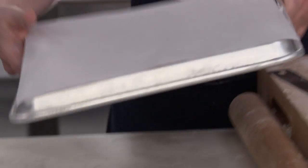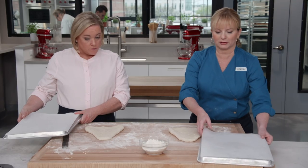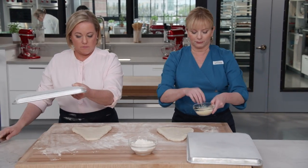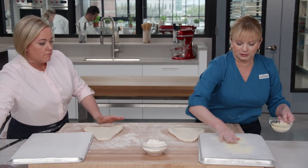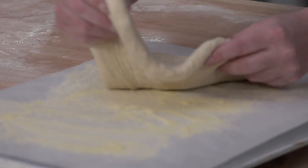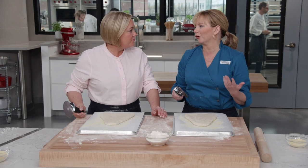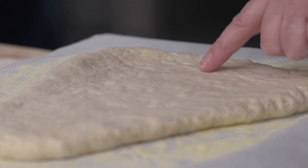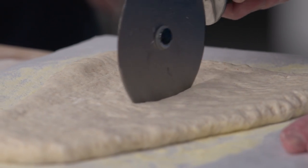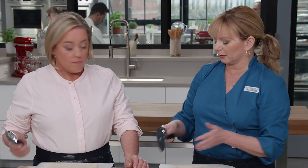Transfer to a piece of parchment on an overturned baking sheet — our makeshift baking peel. Dust the surface with cornmeal to add nice texture to the bottom of the bread. Move the bread onto the baking sheet. We're going to cut slits into the bread using a pizza wheel, which was much easier than a knife or scissors.